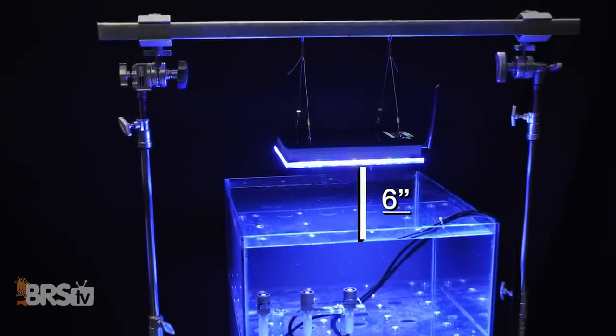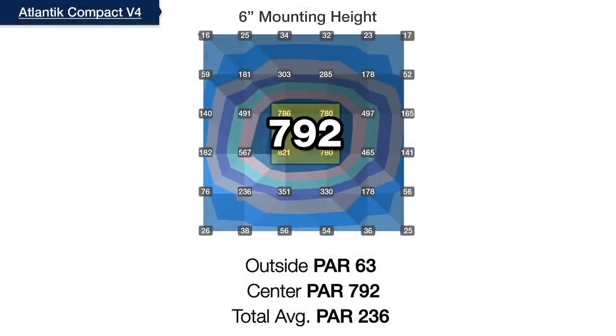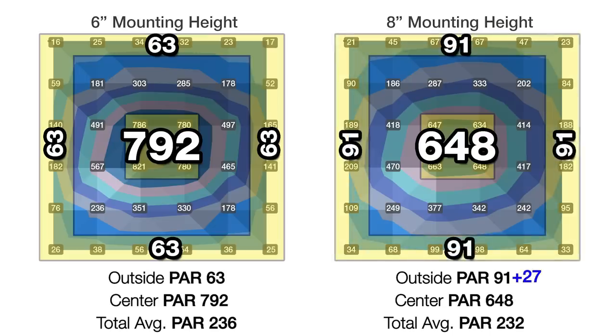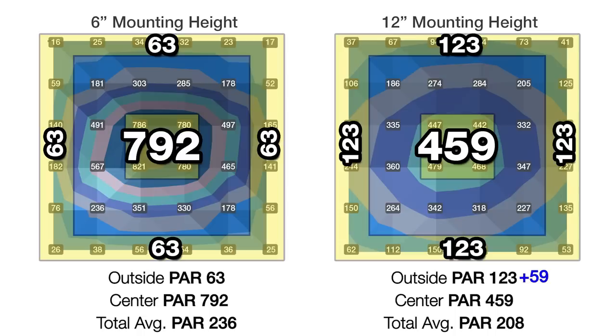As in all of our mounting height tests, we start with the fixture mounted at just six inches off the top of the water, where we see a 792 center PAR and 63 outer ring — showing right away that the Orphic Compact is better served higher off the water. At eight inches we saw a slight improvement: center down to 648, outer edges up to 91 PAR. At 12 inches we see dramatic improvement, with the center hotspot reduced to 459 and the outer ring up to 123, at only an 8% loss in overall average PAR.